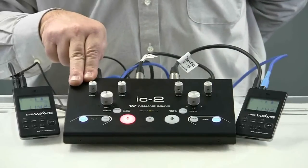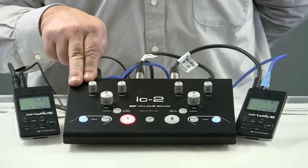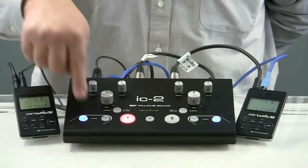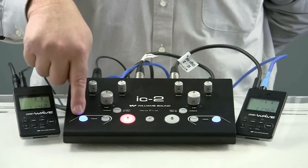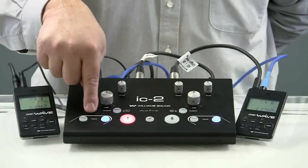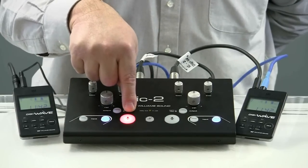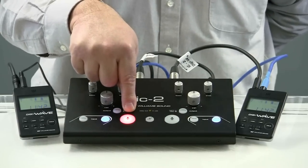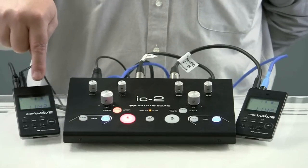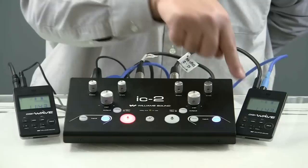Let's take a close-up look at how IC2 can facilitate this input and output flow of simultaneous language. If I have my input settings set this way, I'm listening to Portuguese. If I touch this button, now I'm listening wirelessly to English. If I want to change my outbound broadcast, my microphone is always going to be hot because I'll either be speaking as the interpreter in English or Portuguese. This way I'm broadcasting out English into Portuguese, heard by the Portuguese delegate.